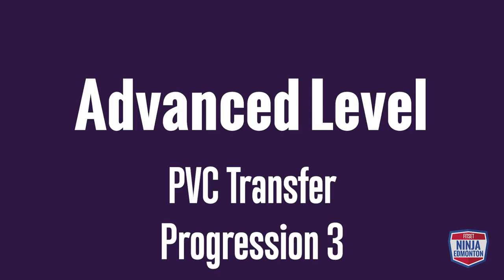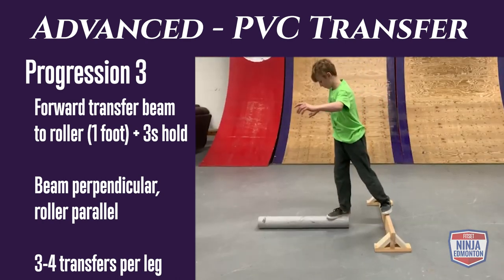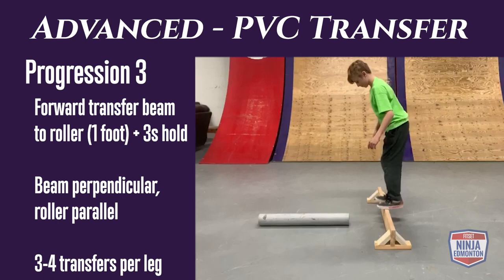Advanced rolling transfer progression 3: do a forward transfer from your balance beam to PVC pipe. Land on one foot and try to stabilize for three seconds. Do three to four reps per side.